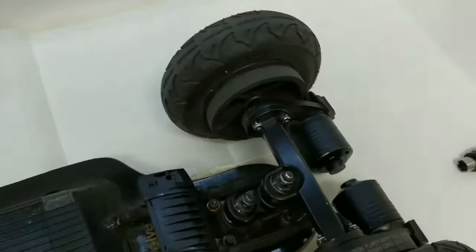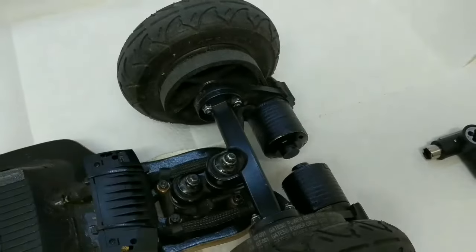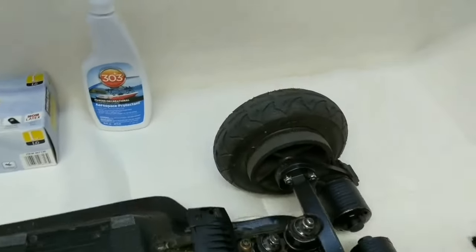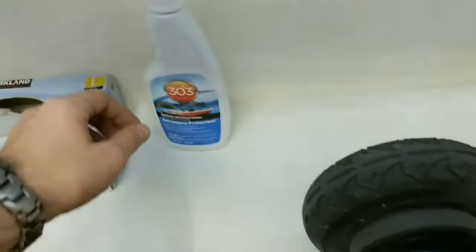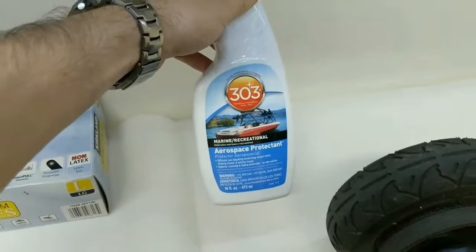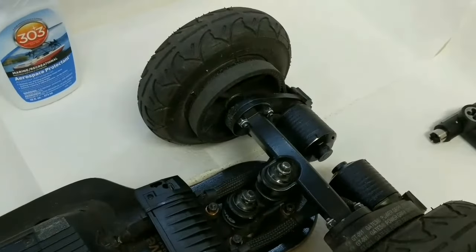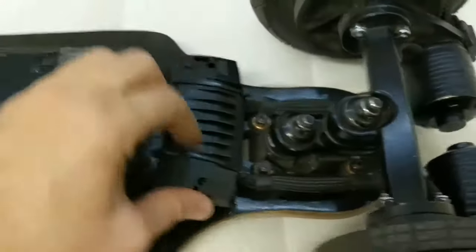Here are the mods I did to make my board more resilient and waterproof. Starting with the belts — I soaked them in a special solution for at least 24 hours. It supposedly makes the belts stronger so they don't break as often, and it makes them more resilient to UV light.